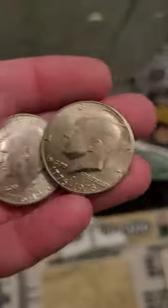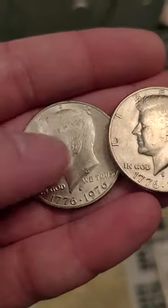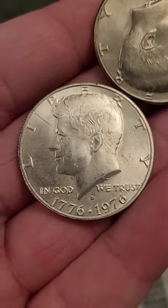So big difference in values. Of course, this one is really only worth 50 cents — it's face value in this condition. And this one is worth around at least five bucks just in silver value. I mean, can't beat that. So if you ever go to the bank and get half dollars, make sure you always look for the S-Mint mark on the bicentennial half dollar.